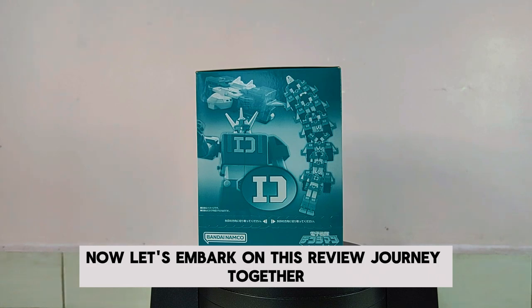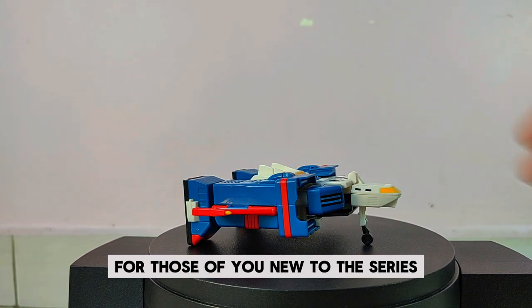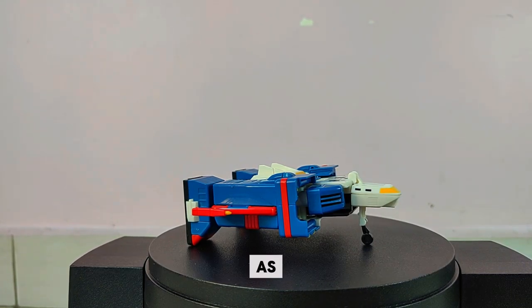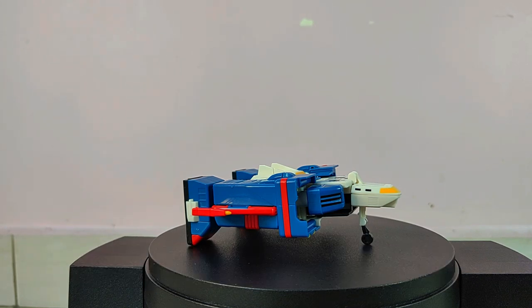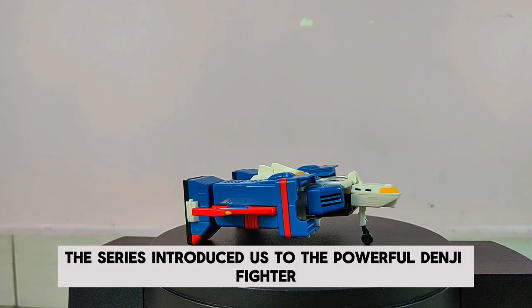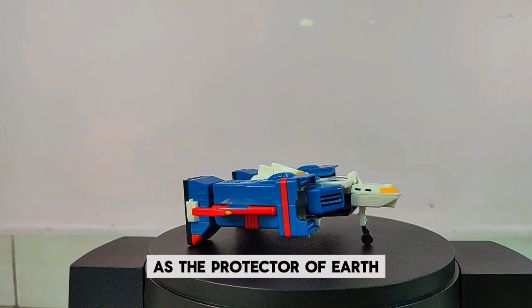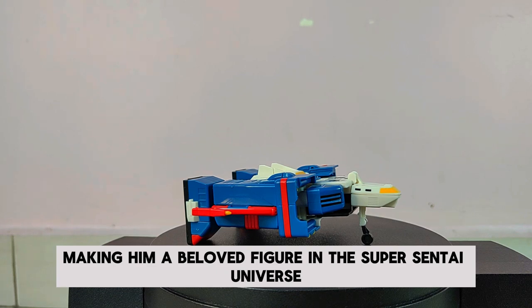Now let's embark on this review journey together. This is the Denji Fighter. For those of you new to the series, Denshi Sentai Denjiman aired back in 1980 as the fourth installment in the Super Sentai franchise. The series introduced us to the powerful Denji Fighter, which transforms into the formidable robot Die Denjin. As the protector of Earth, Die Denjin was essential in the battle against the Vader Clan, making him a beloved figure in the Super Sentai universe.